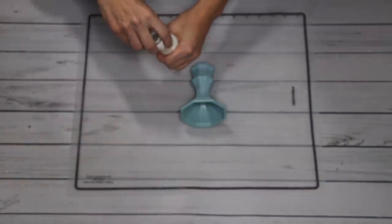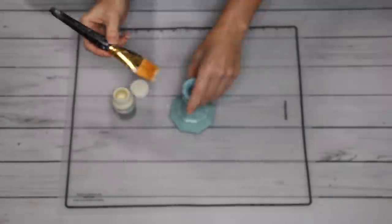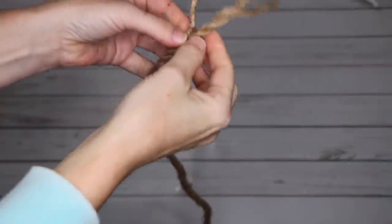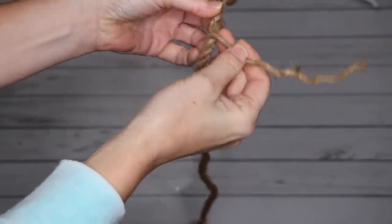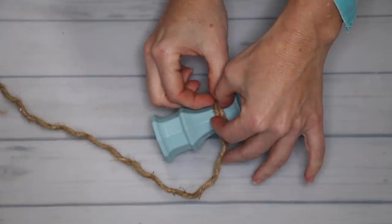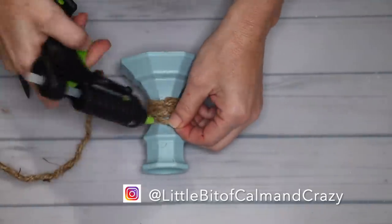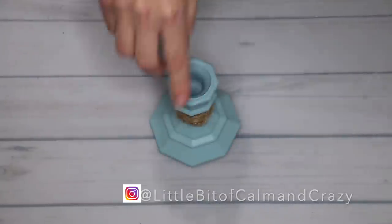Once the candlestick was completely dry, to protect it I went in with Waverly Clear Wax, brushed that on, wiped off the excess, and then let it sit overnight to dry. When it was completely dried, I went in with some more rope. The rope is actually three pieces braided, so I only took one piece of the three and used a little bit of hot glue to start it, wrapped it around three times, and finished it with some hot glue just to add a little bit more texture. I just thought it looked better, so I added some rope onto the candlestick.